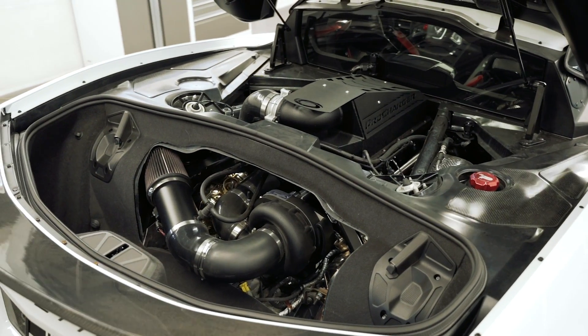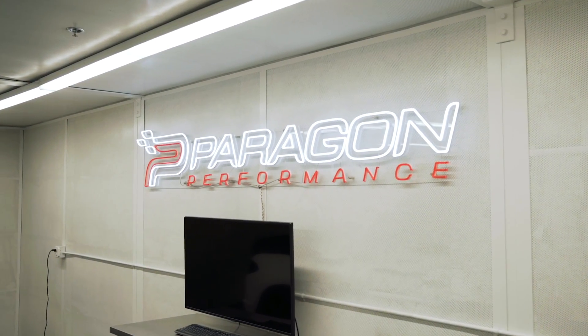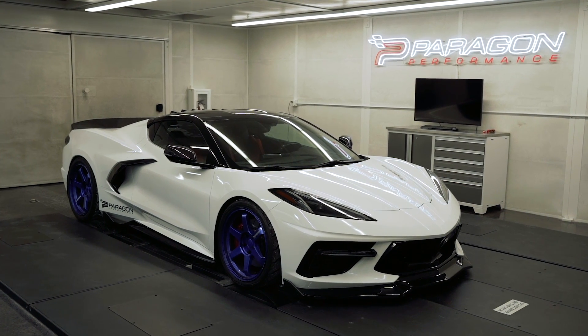So if you've been thinking about the ProCharger kit or been on the fence, now is the time. We have a turnkey program here at Paragon — ship us the car or drop it off. We will baseline it, install the kit, and put it back on the dyno to verify everything is acting exactly as it should be. If you're interested, give us a call, send us an email. If you guys have any questions, ask them in the comments, and as always, please like and subscribe.